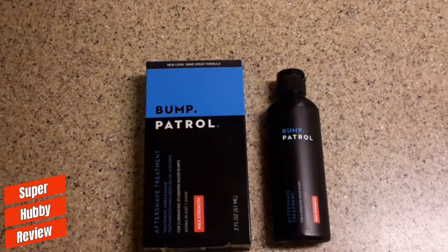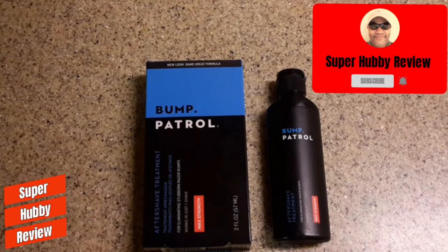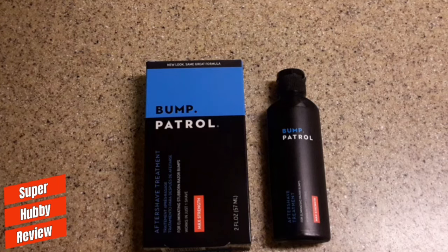Thank you guys so much for dropping by Super Hubby Review. I will continue to put up product-based content in my free moments in hopes of helping you make decisions on things you purchase for yourself or your family. Thank you in advance for subscribing. I really love putting out positive, family-friendly content — you don't have to worry about muting anything. I appreciate your support. Keep a lookout on my channel. Until next time, stay safe and have a good day.